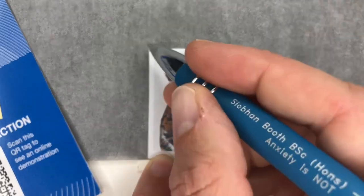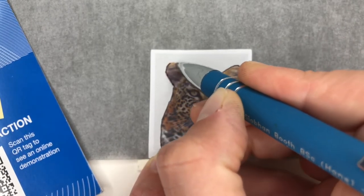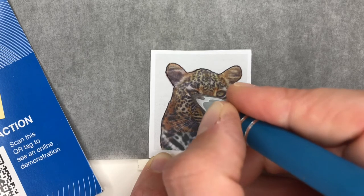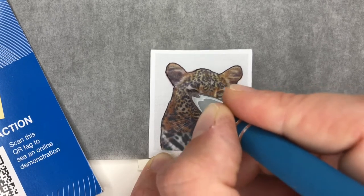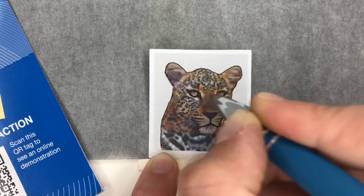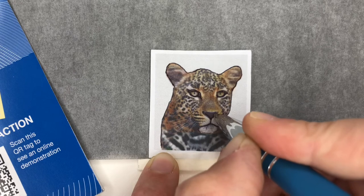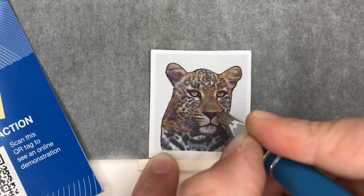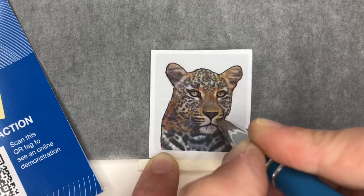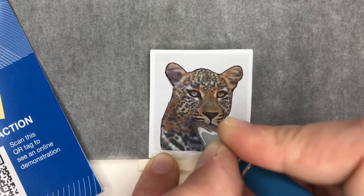I'll talk you through why I chose to — you see on this pen, 'anxiety is not stupid' — it's a funny pen. I went to a talk all about it when I was really struggling with anxiety; it's quite helpful. Anyway, at the end of the tutorial I will show you the others I worked on and talk you through why I felt they didn't work out and the things I learned from them. I don't want you thinking it was the first time and everything goes smoothly, because sometimes it just doesn't.